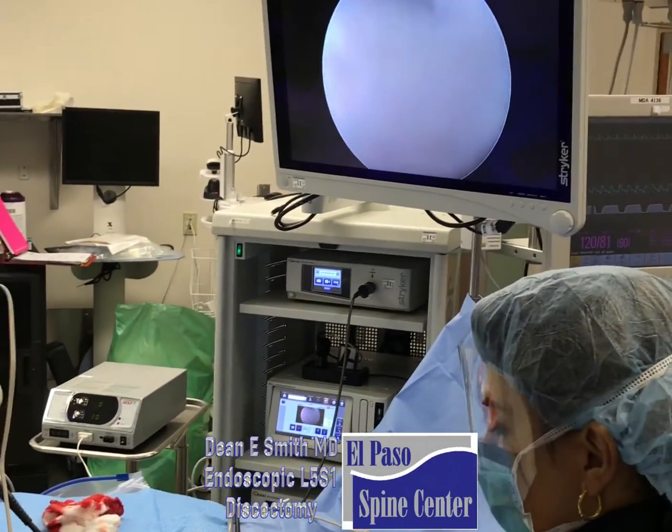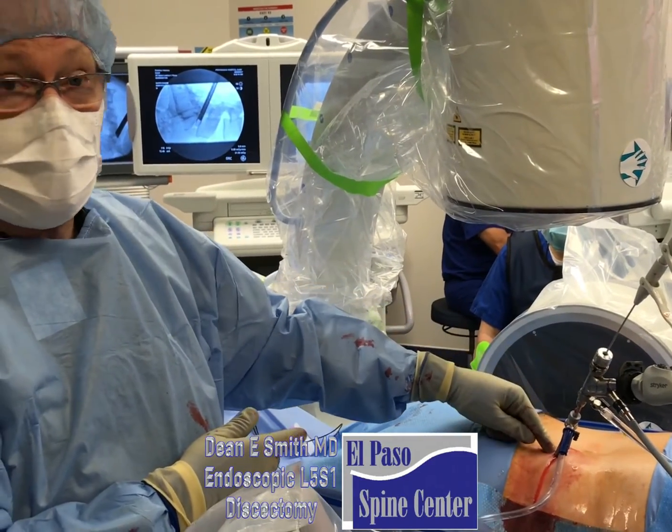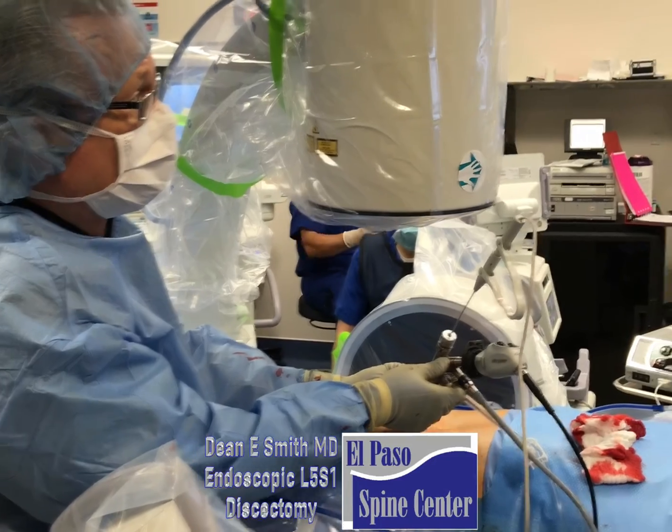Under a new name. We're doing a discectomy at L5S1. Here you can see the scope going into the disk space. Up here we can see the actual disk.